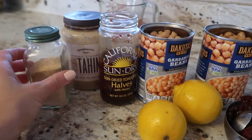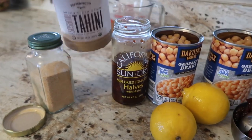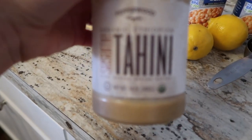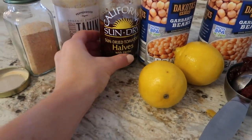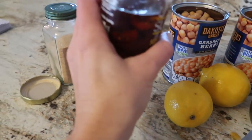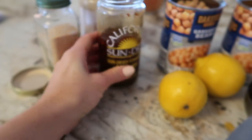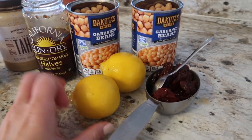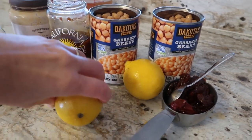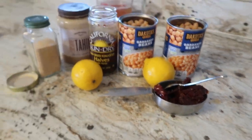Here are all the ingredients for our sun-dried tomato hummus. You're going to need some granulated garlic, some tahini — I order mine off Amazon; it's made from whole sesame seeds so it's less bitter and really creamy. Then you're going to use some sun-dried tomatoes in oil — you want the kind in oil because we'll use that oil in our recipe. For acidity, we're going to use some lemons, and obviously some garbanzo beans.